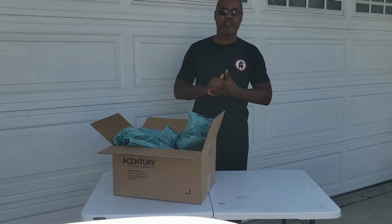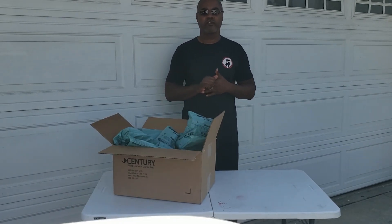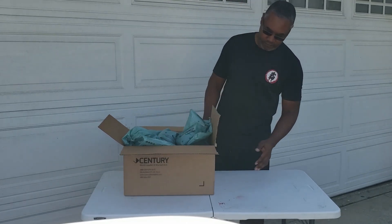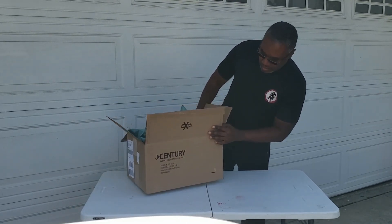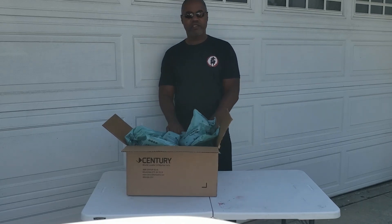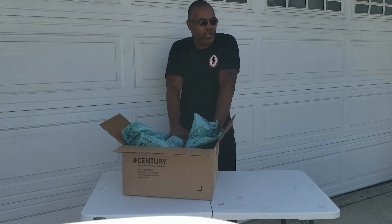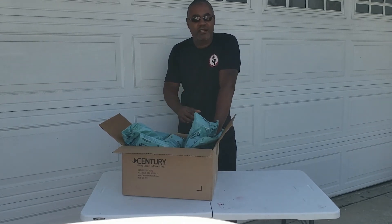Good afternoon, everybody. This is Chris Cowan here at the Bouchikama Bujutsu Dojo in Fremont, California. Just got a new package here, just arrived from Century. I haven't ordered from them in a while, but I saw something that popped up and I thought, let me see if I can get my hands on it so I can do a review.